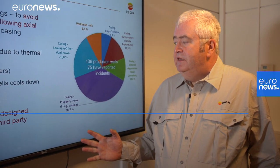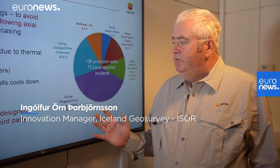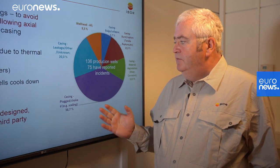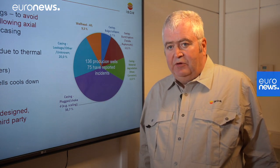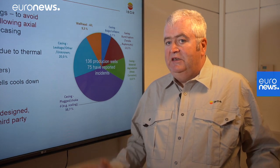In normal 250 to 350 degree temperature wells, we have analyzed 230 of them. 136 are production wells, and out of these 136, 75 had reported an incident — meaning they had some kind of incident, whether a total failure or a minor failure where it was not performing as intended.